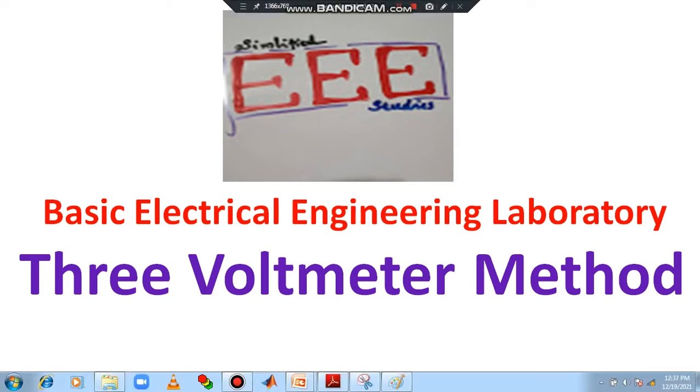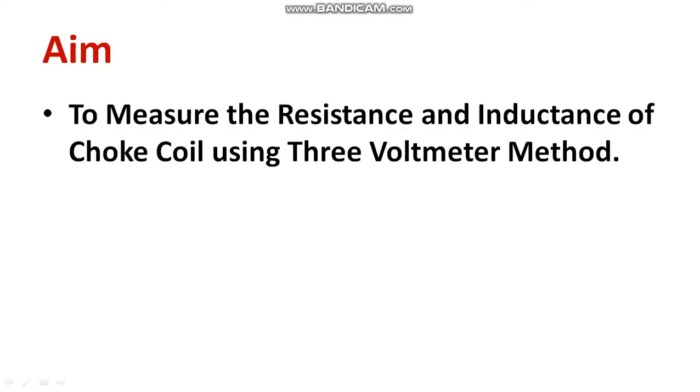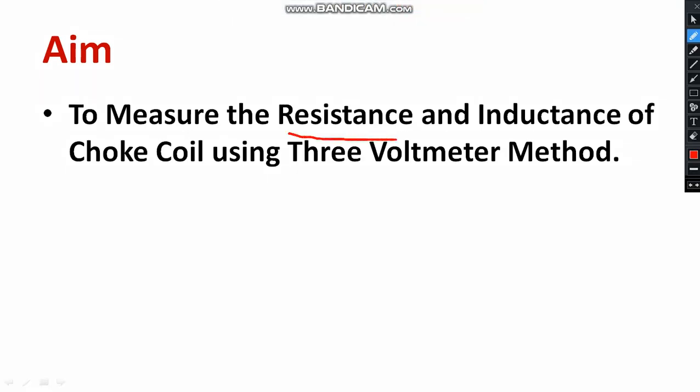Dear all, welcome to the playlist of basic electrical engineering. In this session I will be discussing the 3 voltmeter method. The 3 voltmeter method is mainly required to measure the resistance and inductance of a given choke coil. This is one of the popular methods. Let us understand how to conduct the experiment on the 3 voltmeter method to compute unknown inductance and resistance.